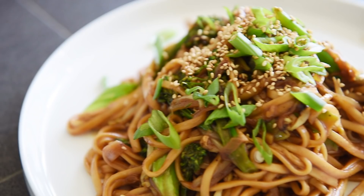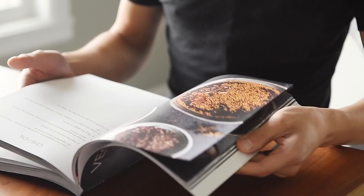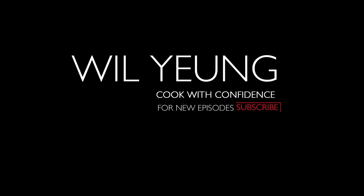On today's menu, a delicious recipe that makes me so hungry: vegan miso noodles. I'm Will Young, welcome to my channel where I help you cook with confidence. If you haven't already checked out my free ebook, you can do so in the link above or in the description box below. It's a special ebook with five incredibly easy, unintimidating plant-based recipes to help you get started cooking.